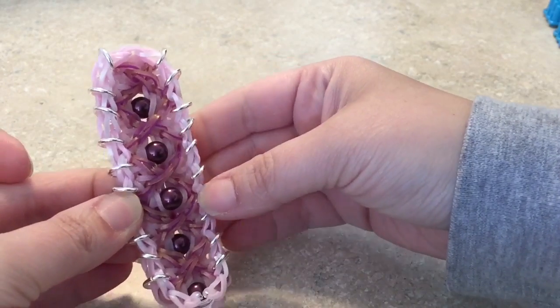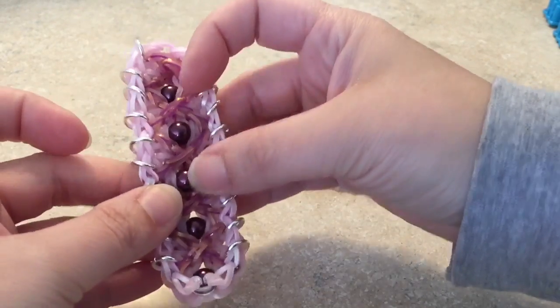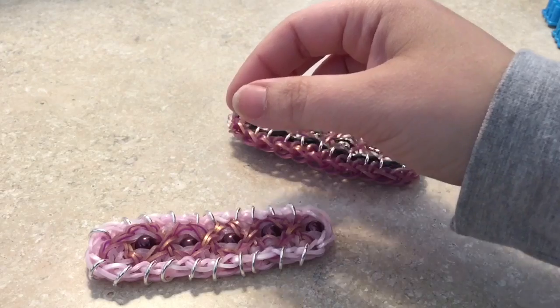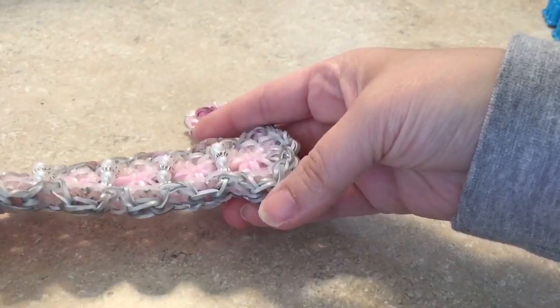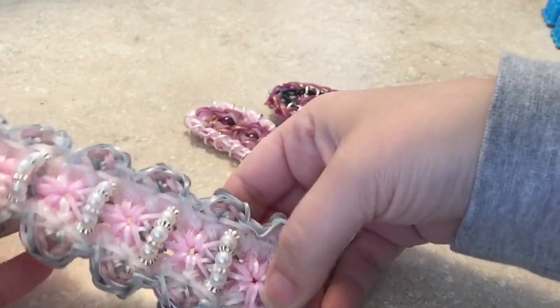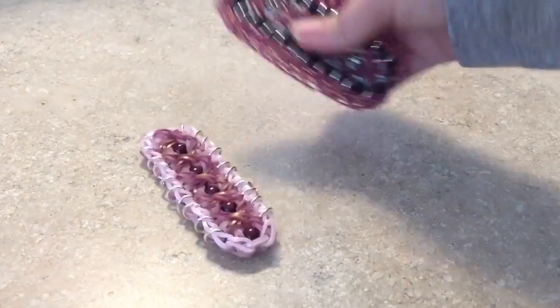You can see that one is about an eight millimeter bead and it kind of pushes out on the design. Another option — if you go to Loomer from Norway's account — you can see she created one similar to this bracelet with a little bit of a bridge, which is also an option for adding bling to the center.